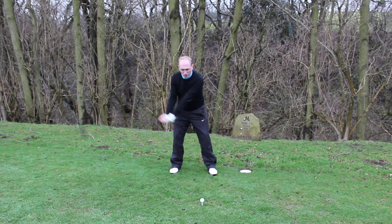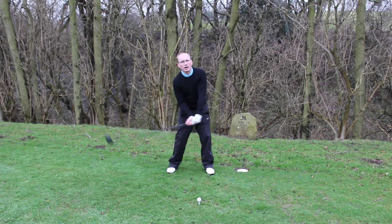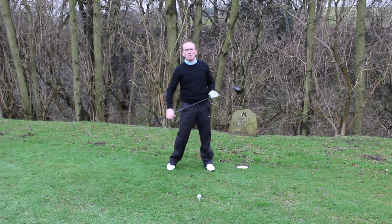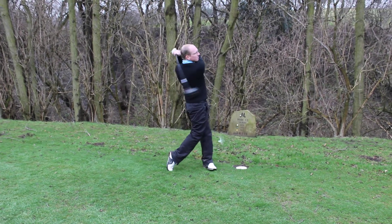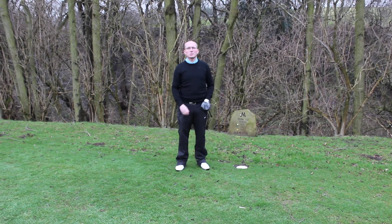As I make my swing, what I'm looking to do is try and keep that spine angle just going a little bit behind, and then I can fully extend through the ball. And that will help you hit the ball on the way up. Just going to give you an example of that now. I hope that's a bit of help to you — speak to you soon.